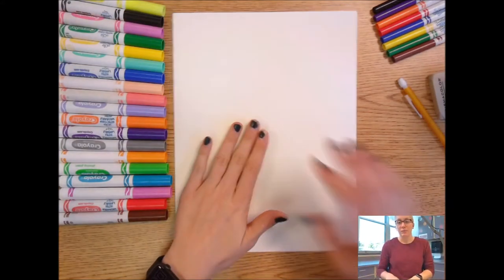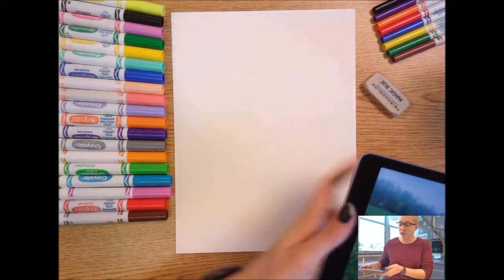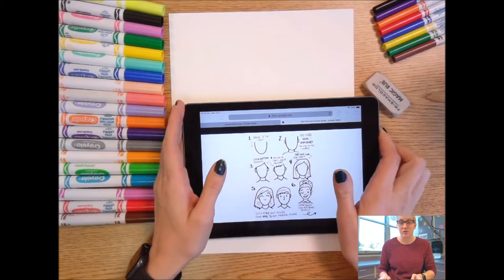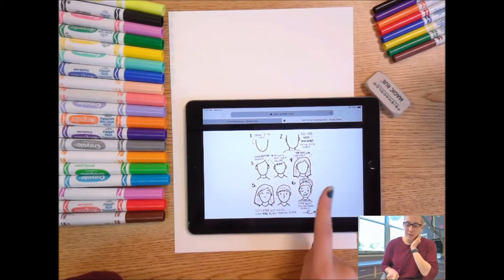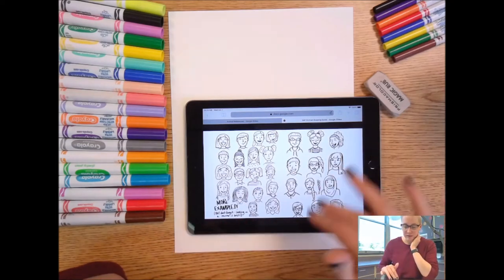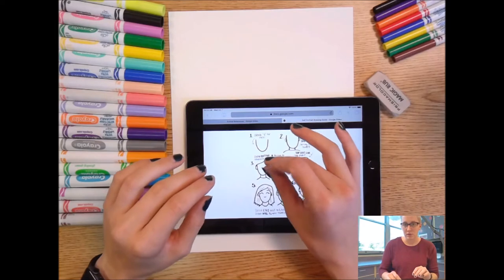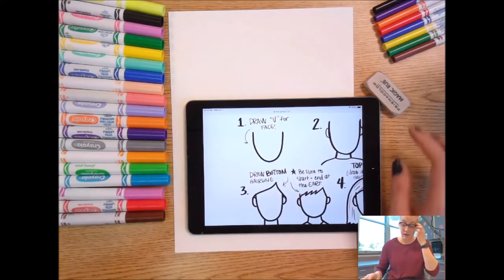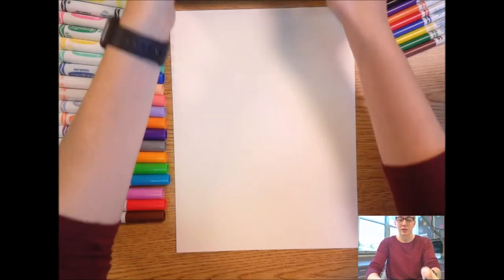Let's start with our white paper, a pencil, and an eraser. I provided a self-portrait drawing guide which you can access by scanning the QR code on our slides or it's on our Schoology course. That self-portrait guide looks like this. We're going to follow all of the steps on this guide, and we can swipe to the next slides to see different examples of self-portraits. I'll have the guide next to me as I follow the steps throughout this demonstration — so follow along with me.